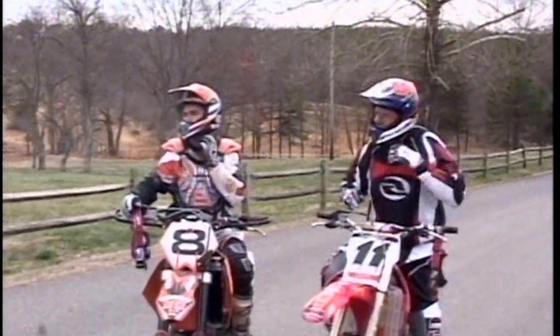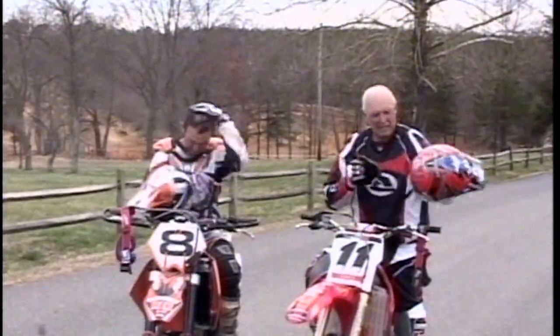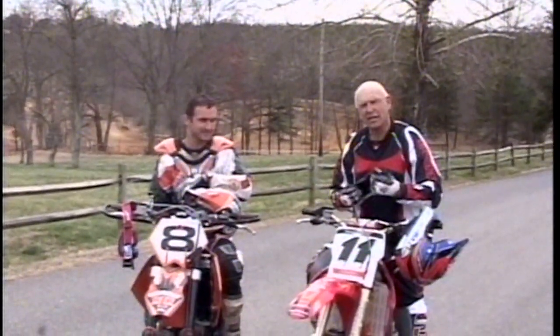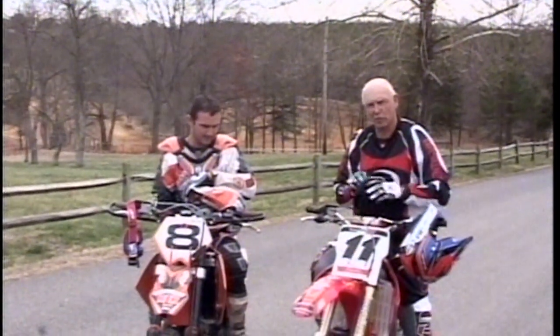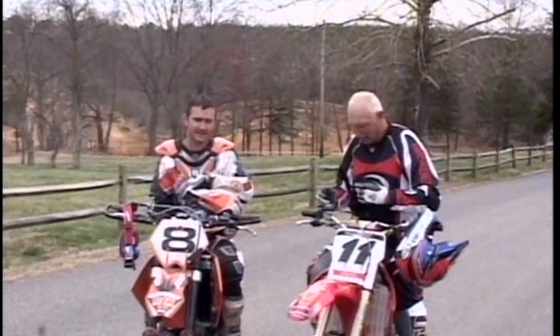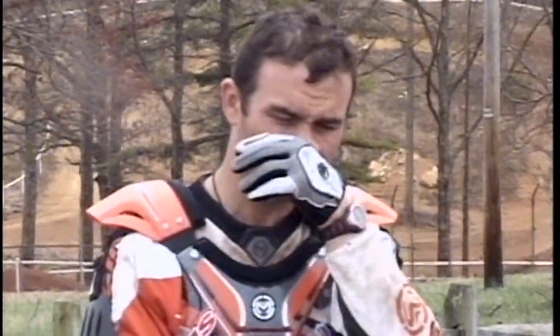Gary Bailey here, Professor of Motocross, going to give you a few riding tips on doing some wood stuff. With me we got Rich Lafferty — two-time ECA Enduro champ and number eight National Enduro. Rich does some riding schools back home with amateur kids, and Gary was interested in getting some off-road stuff together and asked him to help out.